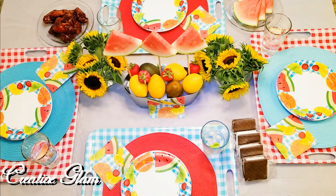Hi guys, welcome back to Creative Lamp. If you're new here, my name is Sharon. And if you're returning, thanks and welcome back. Today on Creative Lamp, I'm participating in a collaboration, and this collaboration is called End of Summer Tablescape Collab.